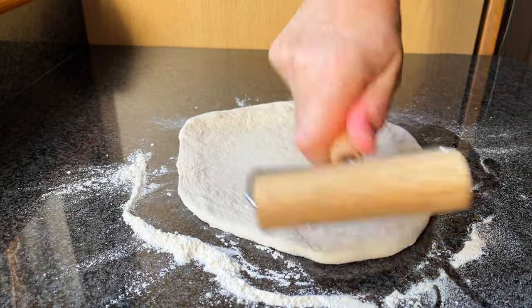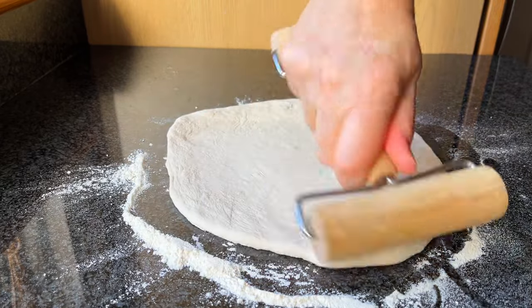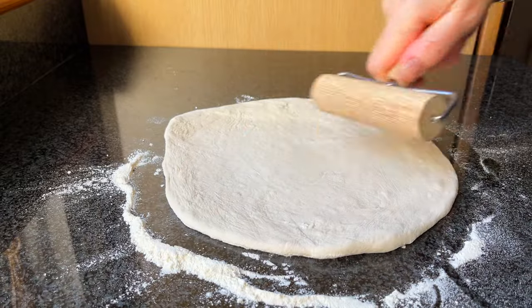You will need to keep rolling until the pizza dough reaches the right thickness for you and is in the right shape. You may need to sprinkle some flour onto your worktop to prevent the dough from sticking to the roller.